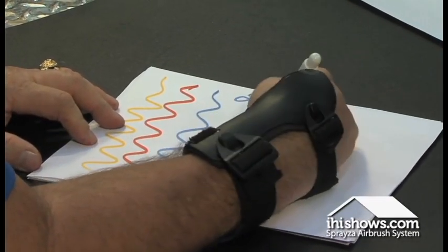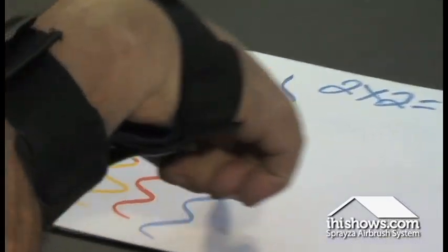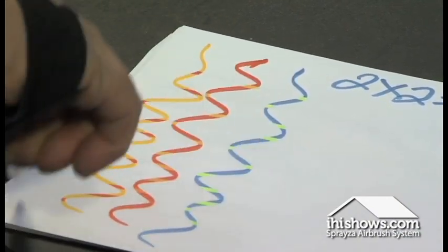It does allow you to go home and do secret messages. Kids just love it. But if I take that pen and touch any one of my colors, you're going to notice right away that I'm going to be able to change to any color of the rainbow in seconds.